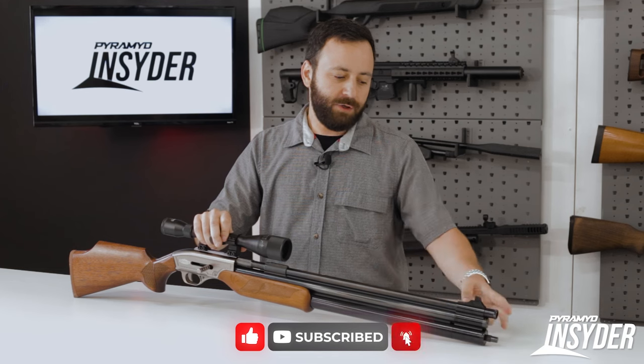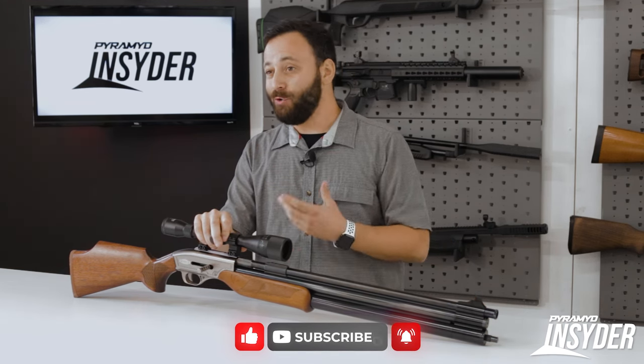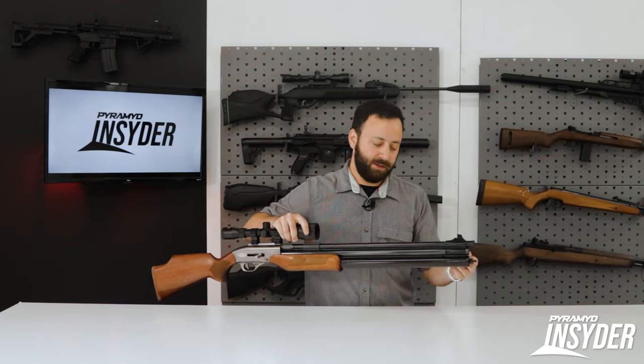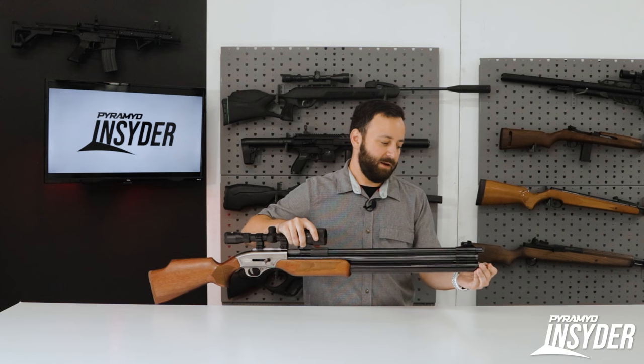Dropping down, you do have a dual air cylinder setup on this gun — 500 cc's of air capacity in total. The gun fills to 3,000 PSI, and you fill it by way of a quick disconnect on the end of the bottom cylinder, with a little magnetic cap there.